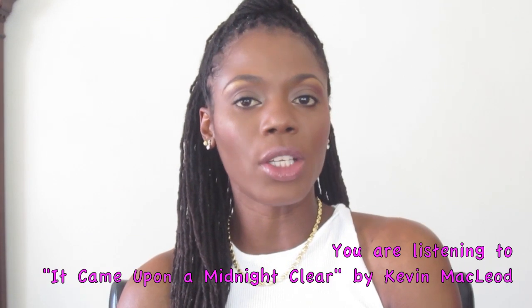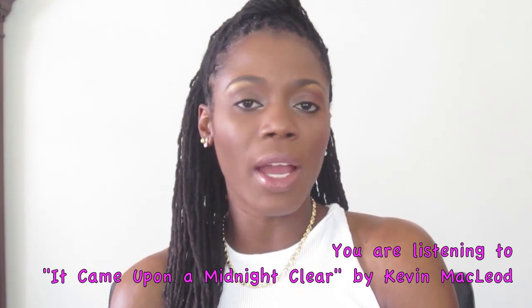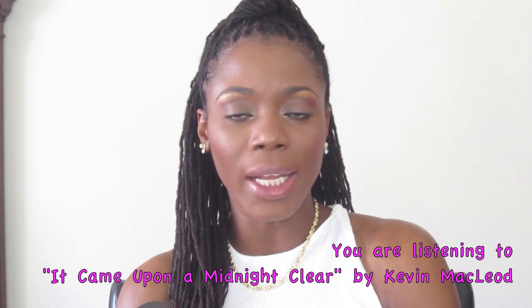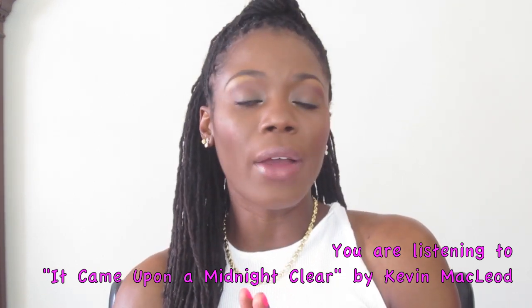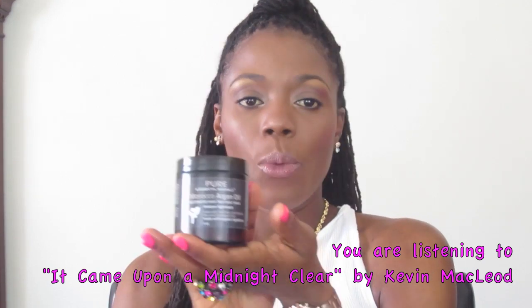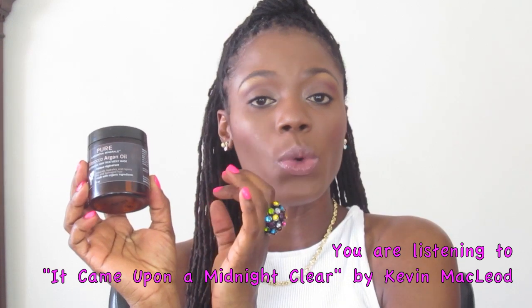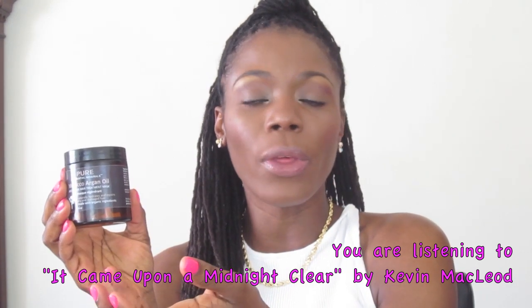Any information I can find on the company I'll link below. This is pretty new to me — I've never tried anything from the line — so I was pretty excited to try the product. This month I've tried lots of new products, and overall I would recommend this product. Go pick it up if you like to have your hair moisturized and if you like to try new things.